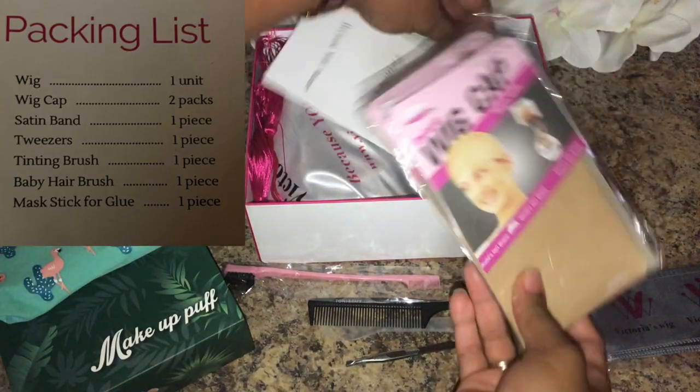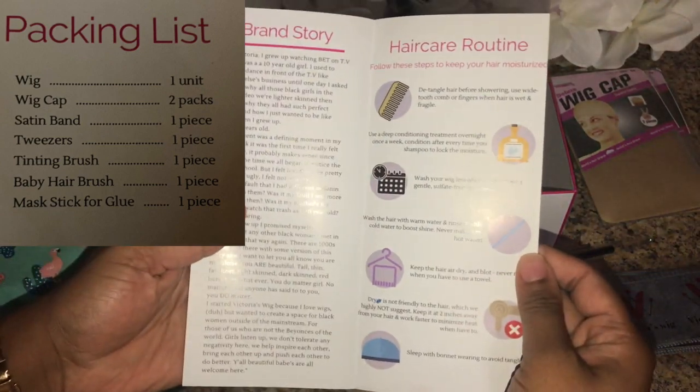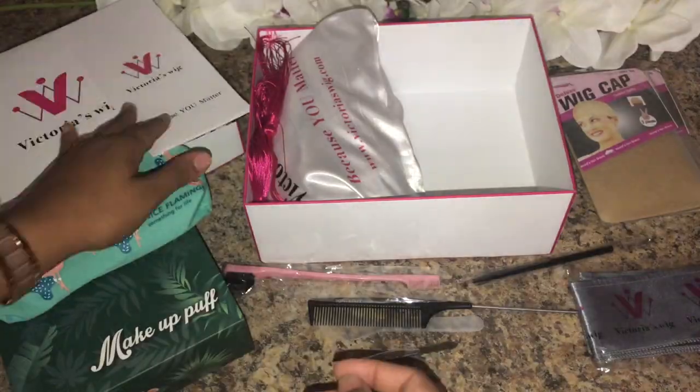It came with two caps, and those two caps each have two in them, so it's four total. It also came with instructions, hair care info, the brand story, information on what's in the box, and contact information.